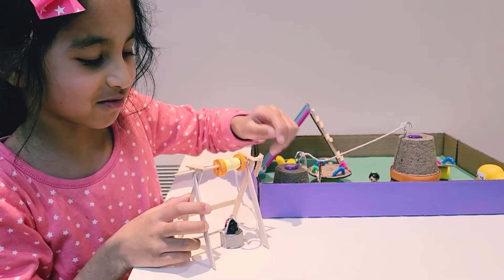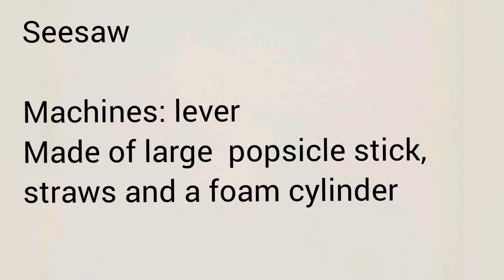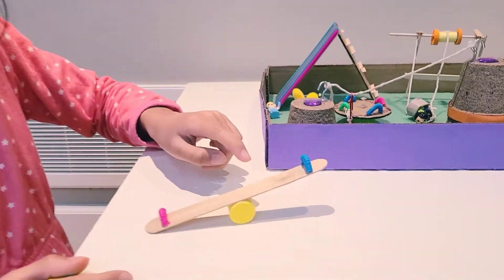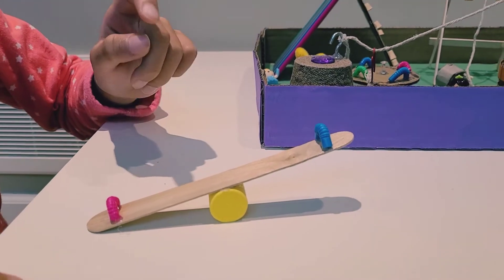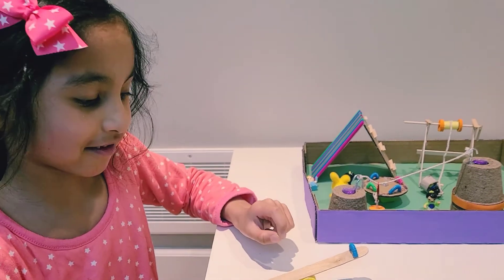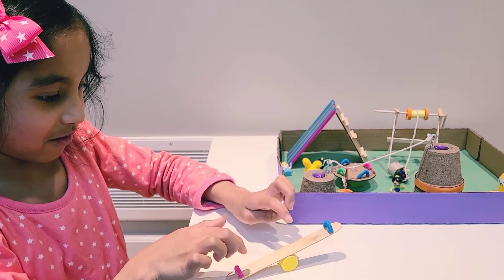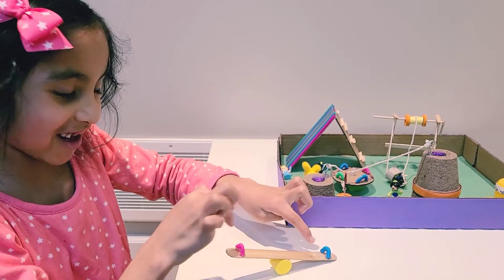Then the ride is over when you put it down. Last but not least, we have a seesaw. It's a lever. I used a thick popsicle stick, straws, and some foam. I glued everything together. It goes like this — it's up and down. When you push down, it goes up, and when that pushes down, it goes up.